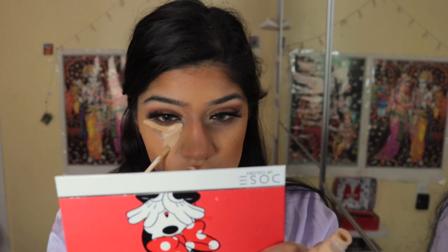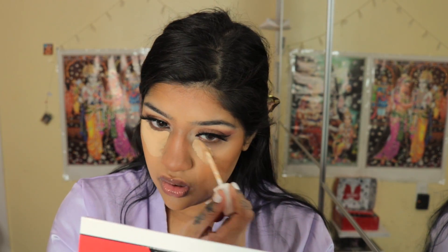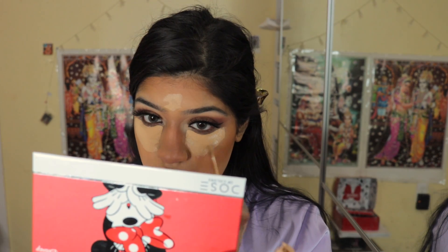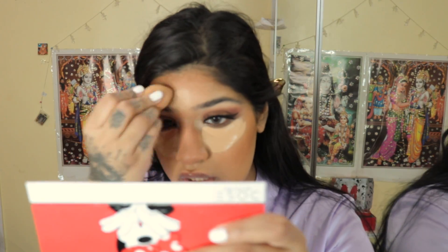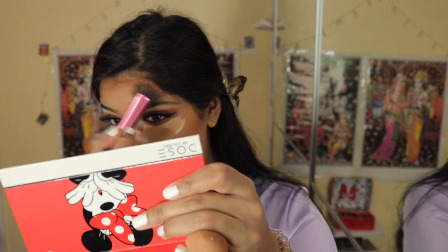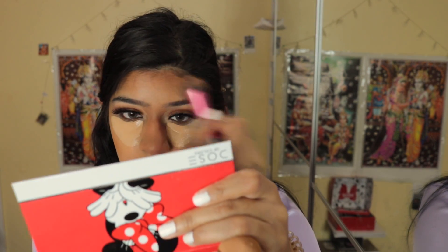Now I'm going to take the concealer in 310 and apply that to my under eyes. We're pulling out our forehead here. You see how my forehead looks like a helmet right here — we're going to fix that when I apply more bronzer. I love the shade of this; I think it's so perfect for my undertone. I always save the 310 concealer for special occasions.